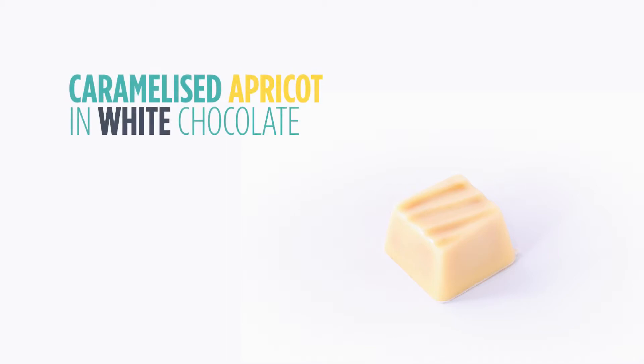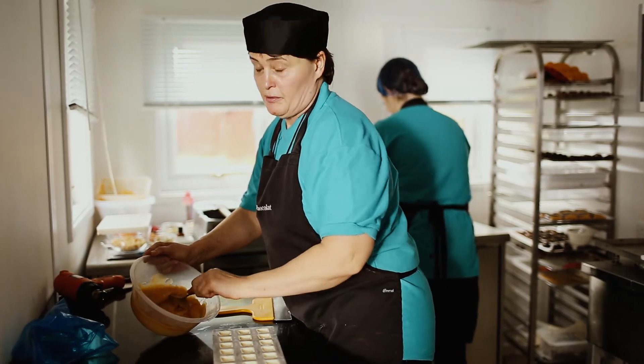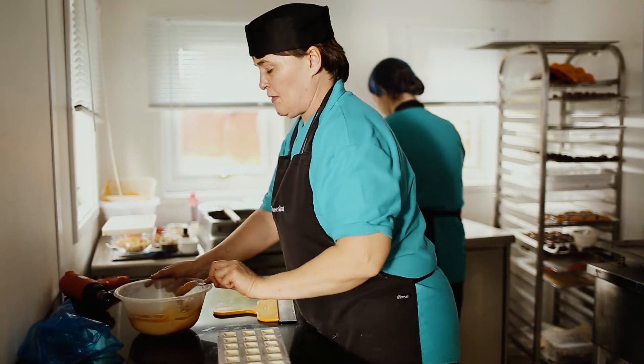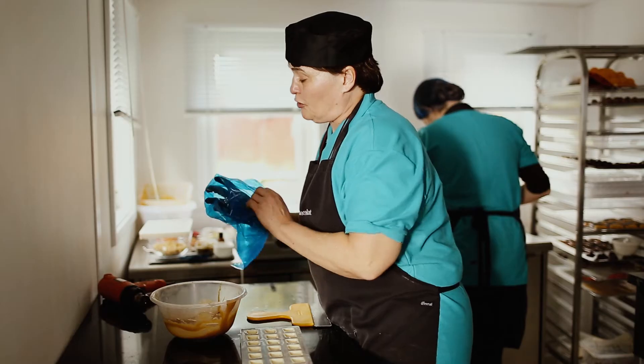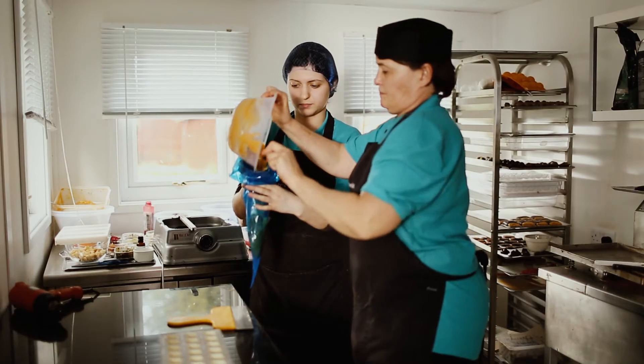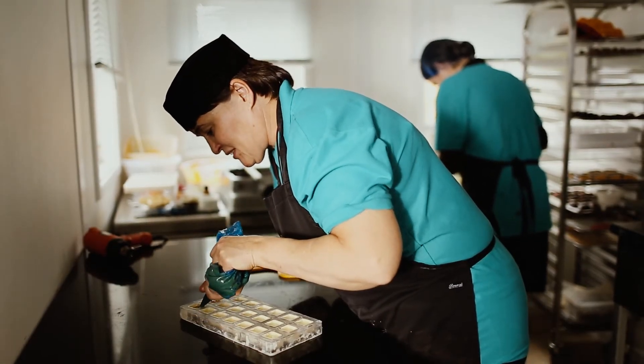It's caramelized apricot in white chocolate and then added a real apricot fruit puree. You've got your shell like so. We're going to fold the cavities. Just scoop it and stop like so.